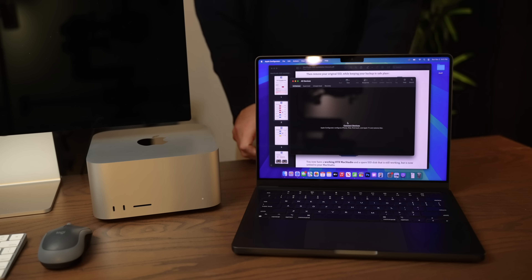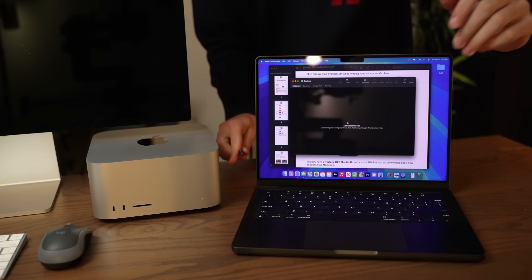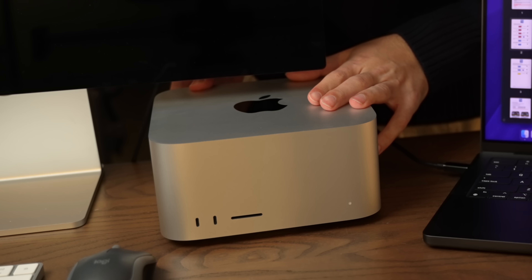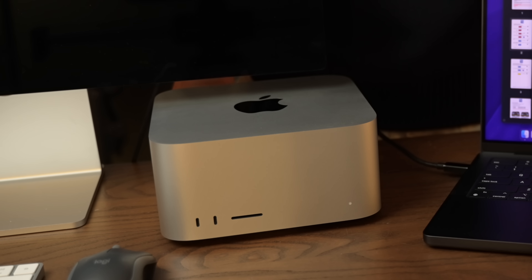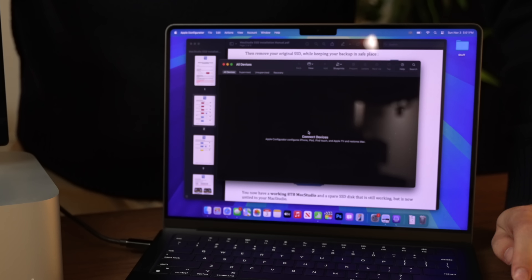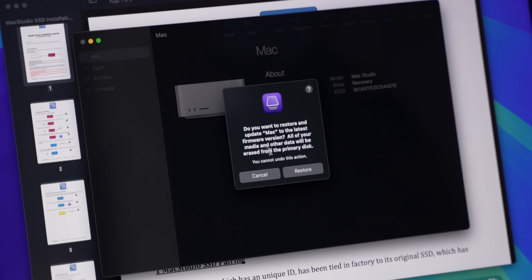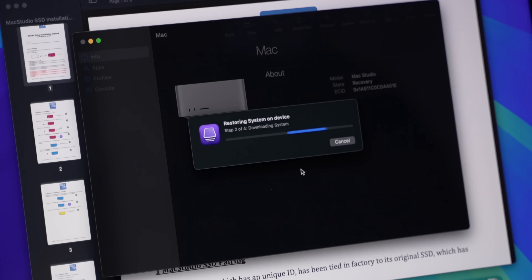So we'll plug the Mac Studio into a MacBook using the Thunderbolt port closest to the Ethernet connection. And on our second Mac, we're going to be running a program called Apple Configurator 2. When we boot up the Mac Studio, because these NAND modules are completely blank, the computer is going to automatically go into DFU mode, which will show up on the MacBook. And then it's as simple as right-clicking on the Mac Studio icon and choosing Restore — that's going to download the most recent version of macOS, rebuild the system on these new NAND modules, and we should be good to go.